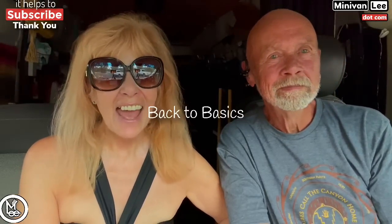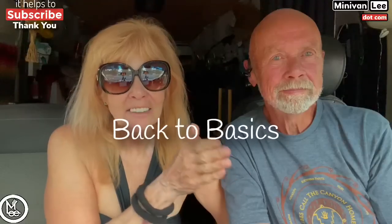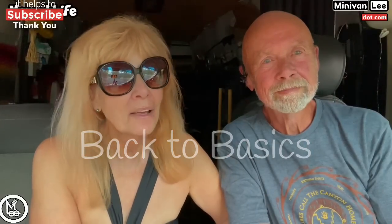We're out camping again and there's no glamping going on. We've been driving and camping, being out in the wild, so there's no glamour going on. We're going to start a new series called Back to Basics. It's going to be a 10-part series — we're going to get back to the basics of just being a nomad, traveling, and living in a vehicle.